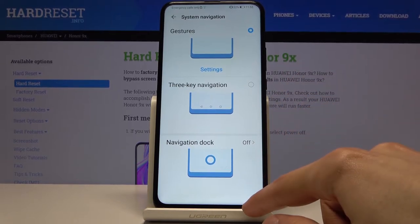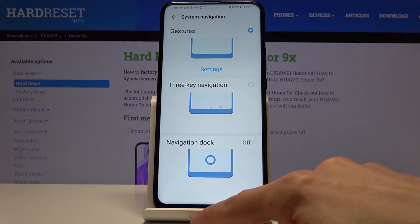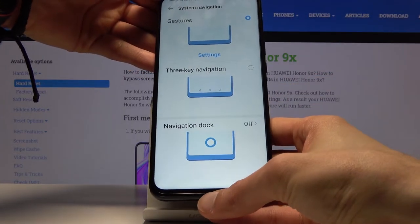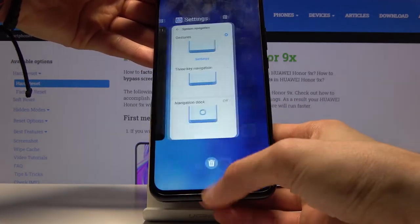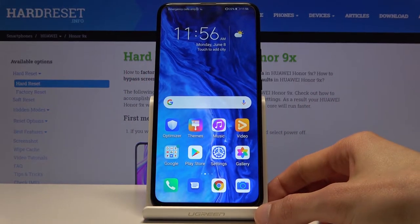Now, I have to swipe up a couple of times from time to time — this is mostly because the device is on a stand and the lip is stopping me from swiping straight from the bottom of the display. When you're holding it normally, you'd swipe from the very bottom and it works fine.